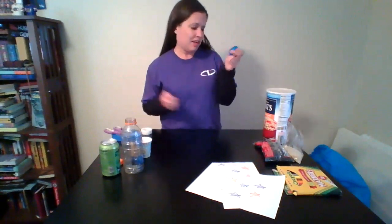Hey there CID families, it's Miss Kelly back again! Just giving you some ideas of things you can use from around your house to make a shaker like this that we can use during music time next week and whenever you want to sing with your kids.